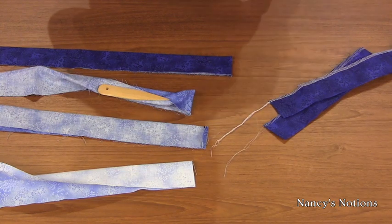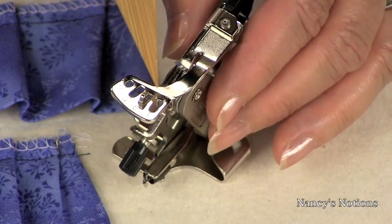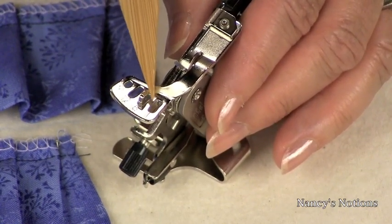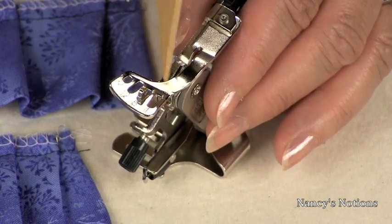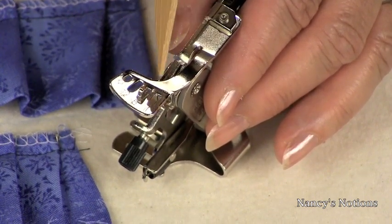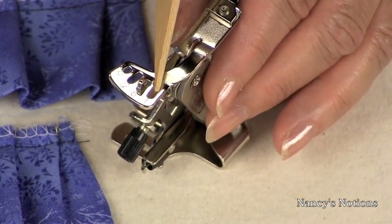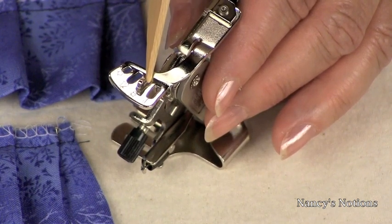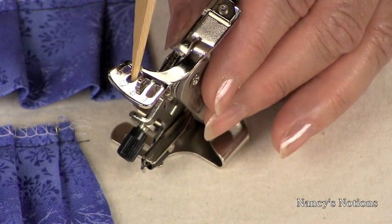Let's review the ruffler foot. The ruffler foot has two areas that can control the setting or fullness of the ruffle. On the top is the pleat fullness lever — it has settings 1, 6, and 12. At number 1, a tuck will be made every stitch. At number 6, every 6th stitch. At number 12, every 12th stitch.